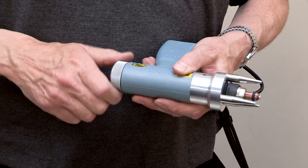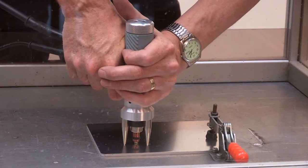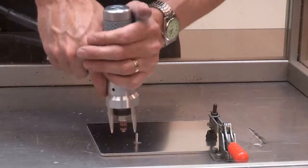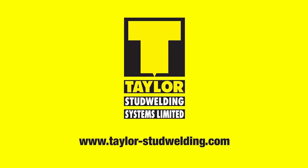Set the appropriate lift by turning the adjuster anti-clockwise the required number of clicks. Place the stud at the position to be welded and press firmly down on the pistol, ensuring it is perpendicular to the workpiece. Pull the trigger. Pull the pistol cleanly off the welded stud and reload. Complete setting information can be found in the product manual.